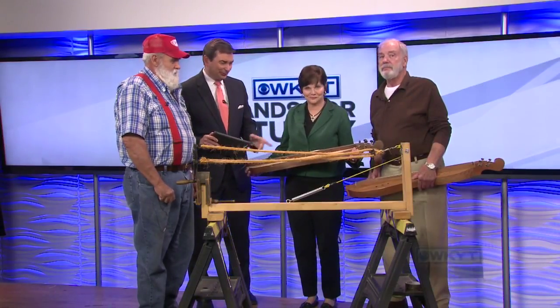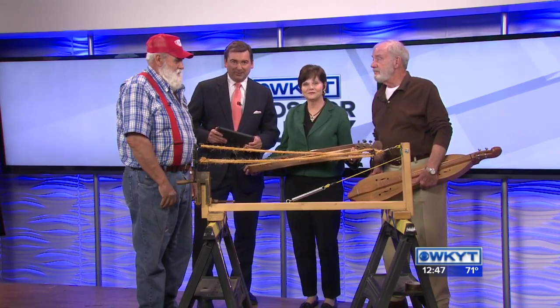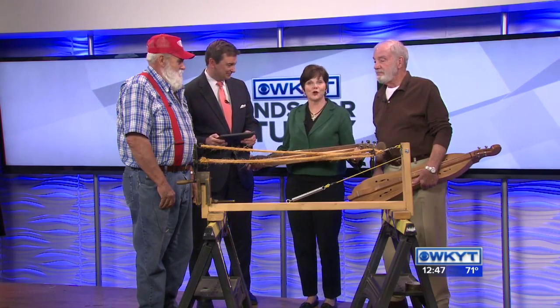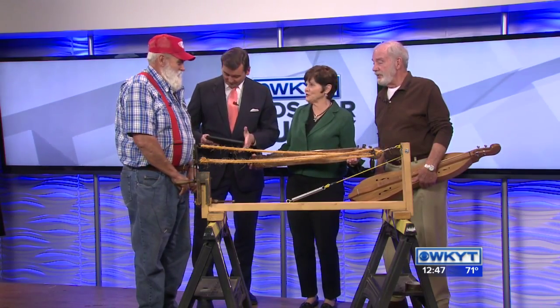Welcome back to WKYT. You can take a step into the days of old as the Pioneer Arts and Crafts Festival is taking place in Clay City on Saturday. We're joined by historians Joe Barnes and Eugene Peck to tell us more about it. Thank you all for coming in. You've brought some great things along with you too.